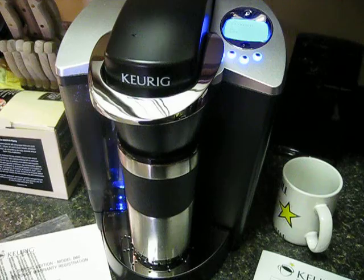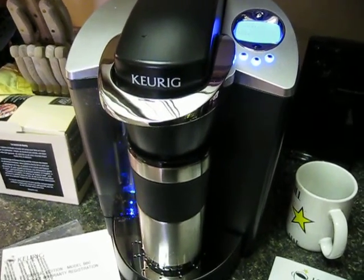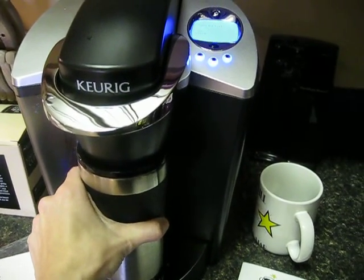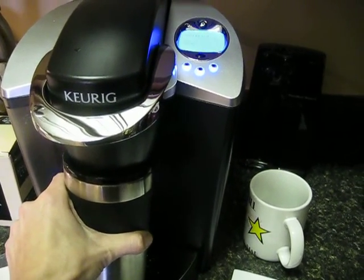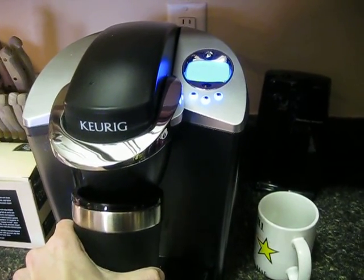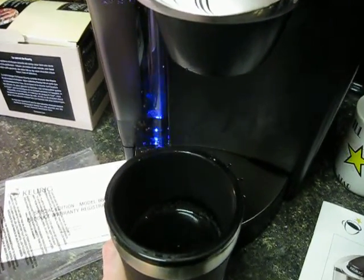So this is my new Keurig and it just got finished brewing. This cup is a tad bit big — tall-ish. I'm trying to be very careful here. I didn't know how much it was going to brew, and there it is.